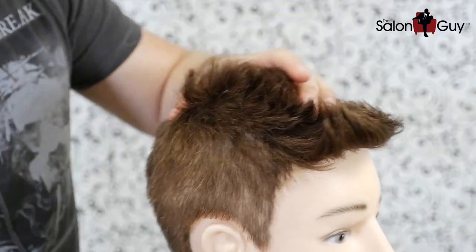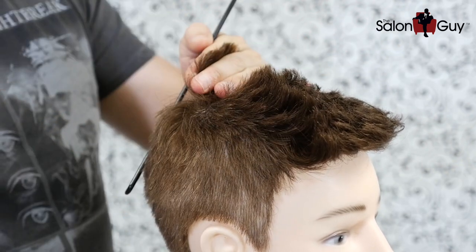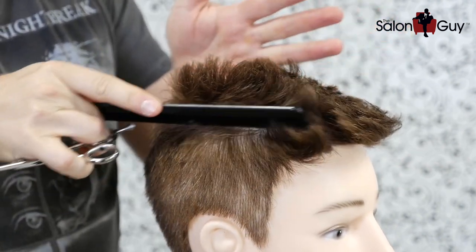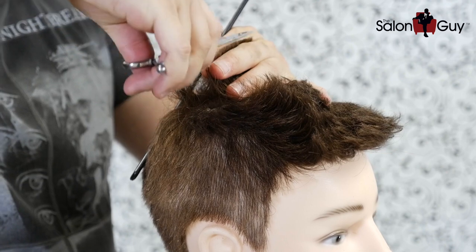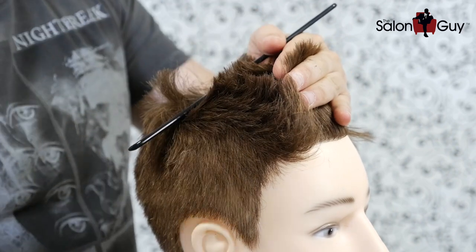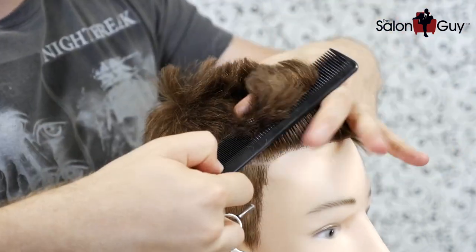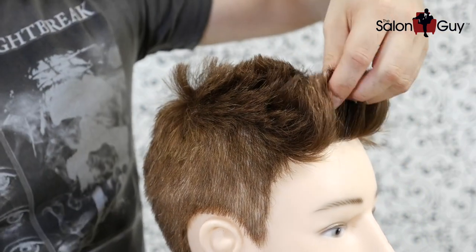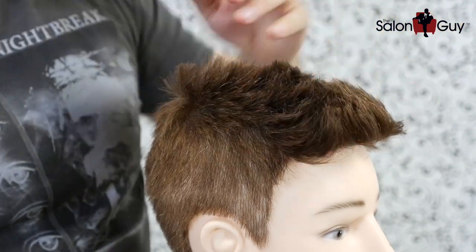Now we're going to continue to work towards the front. With our guide established in the back, we're going to comb this straight up and cut it to about two inches at most in length throughout the top. We'll work straight down towards the front of the head, combing everything straight up and cutting the same exact length all the way through the front. As we get closer to the front, we're going to over-direct — pulling back towards us — to leave the most length we can in the front, about two and a half to three inches right in through the front.